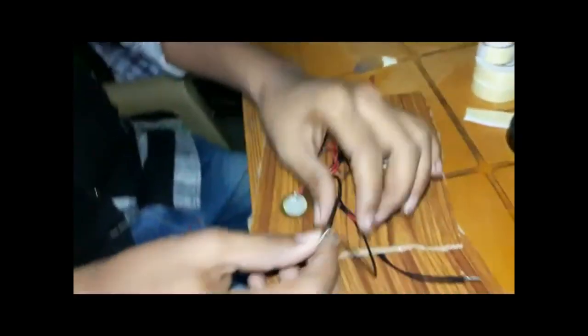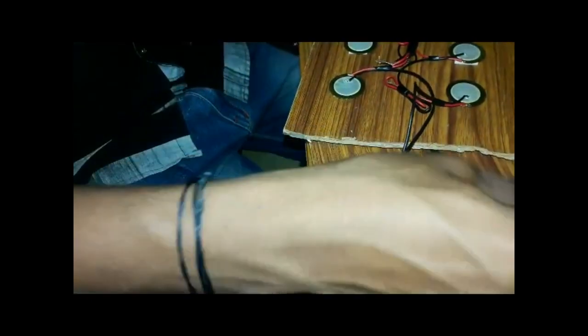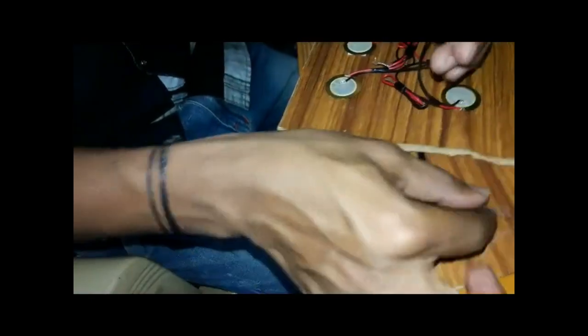Finally, after attaching the piezoelectric material, it looks like this. Here we have 3, 3, 3, and 3 — a total of 12 piezoelectric elements. Connect the front and back piezoelectric materials in the proper connection, either series or parallel. Here I am connecting in parallel.